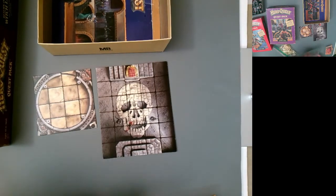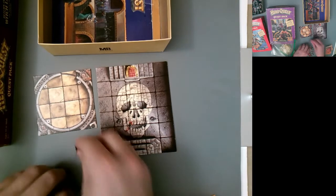With Return of the Witch Lord's tiles you get a full room replacement tile and a revolving room tile — a very familiar type of setup that adds new gameplay mechanics to these quests.